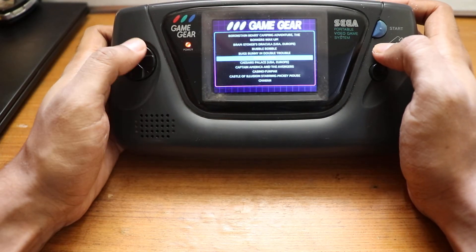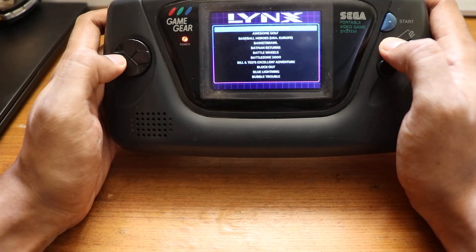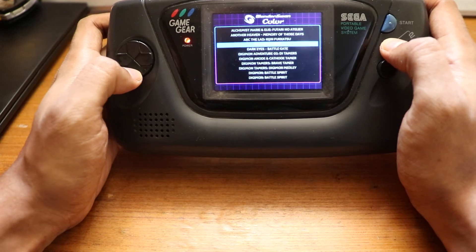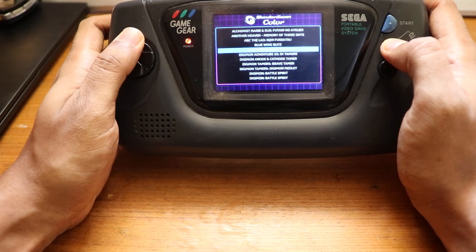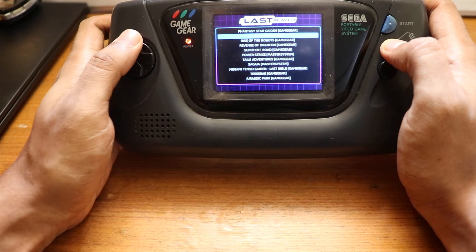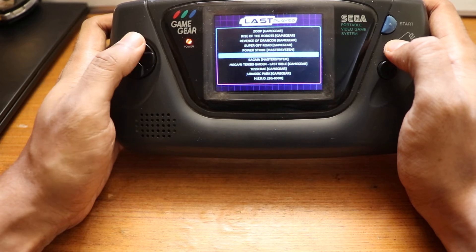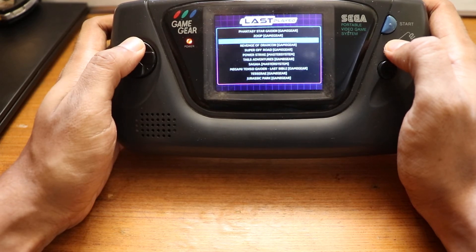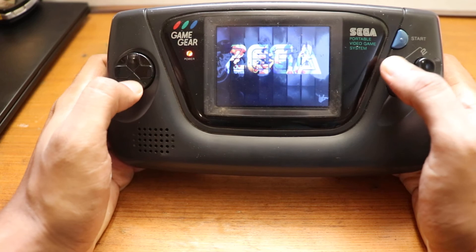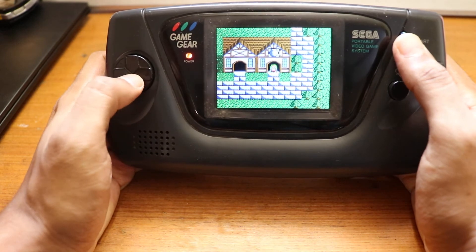This really gives new life to the Game Gear. My main motivation was to play translated games I couldn't play on the original Game Gear — Japanese translations like RPGs. There's Phantasy Star — let's try this. This was one of the ROMs I put on the system because I really wanted to play it in English.